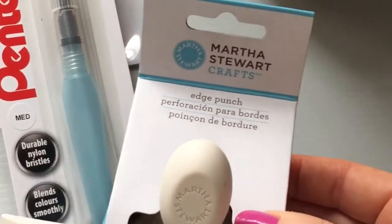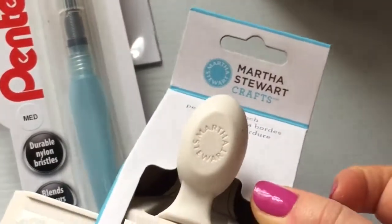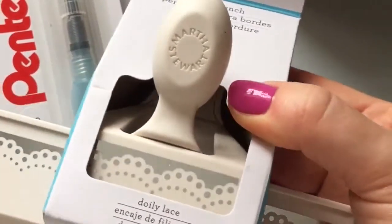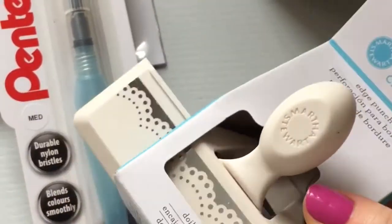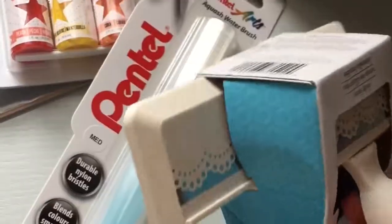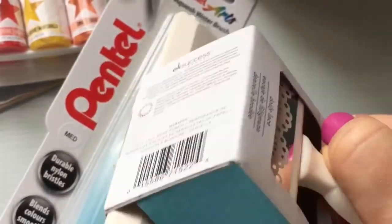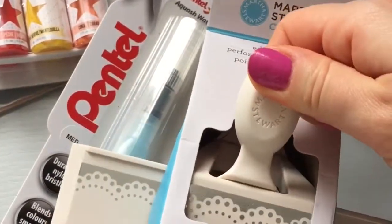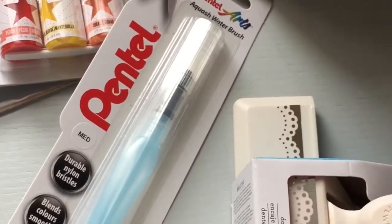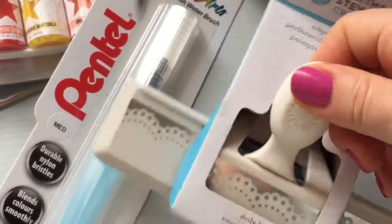The final thing I got is the Martha Stewart edge punch, also referred to as a border punch. This is a doily lace design and I quite like it. It's quite heavy, as I think most punches are, and I like it a lot. It will probably be a bit of a pain to punch out all these dots, but I'll see how they turn out.